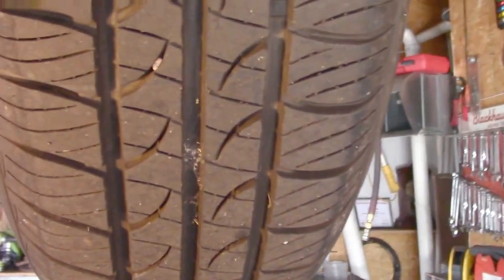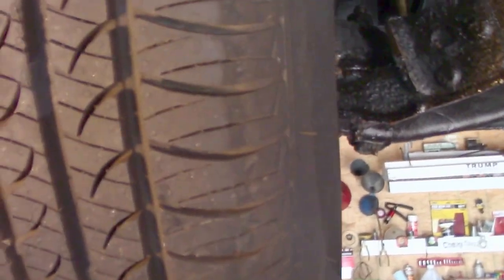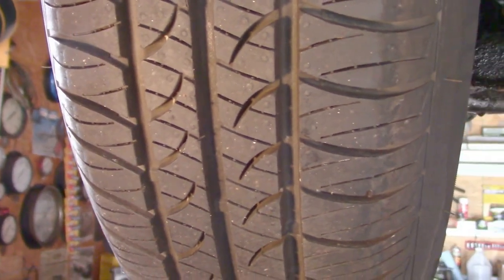Now we can see these features better. Nice tires — great footprint on all four. Here's the right front and the left front. Pulling around the back with my drop cord light.